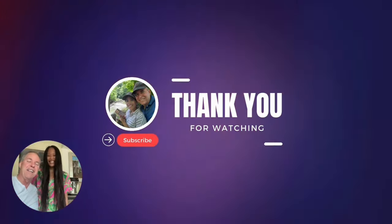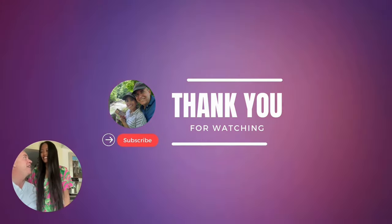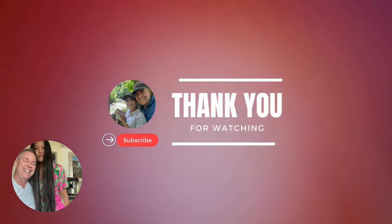Thank you for watching, guys. Make sure to subscribe. Don't forget to subscribe.